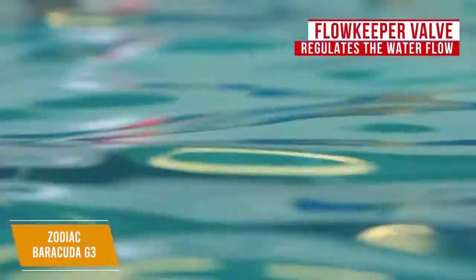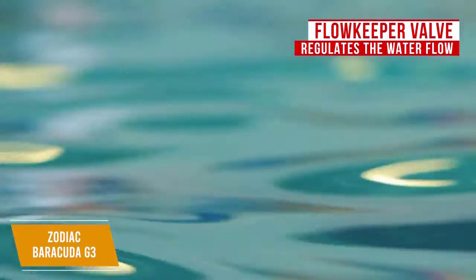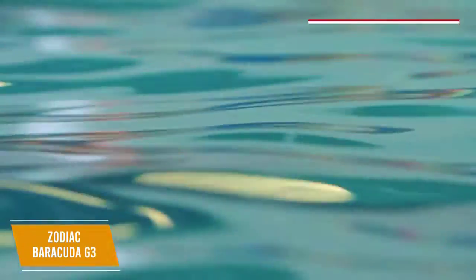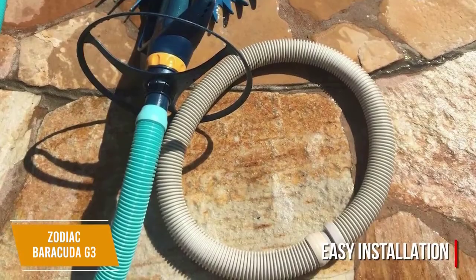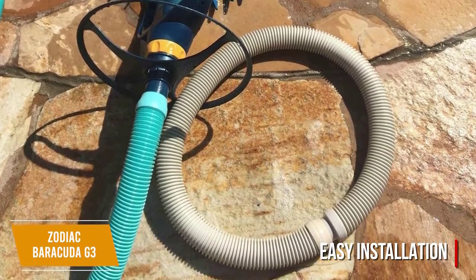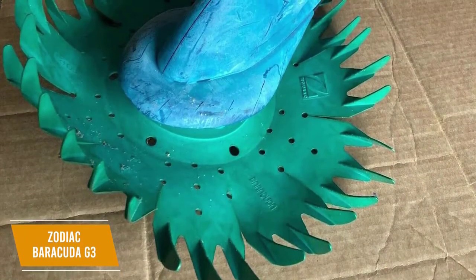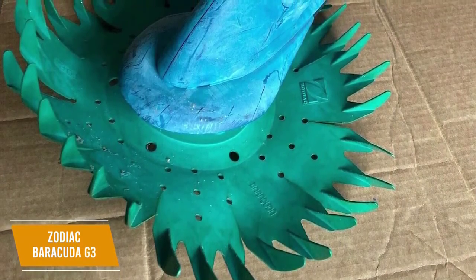One feature I like is the Flow Keeper valve that regulates the water flow for single, two-speed, or variable-speed pumps, so it even works with low-speed pumps without losing efficiency. Installation is easy since all you have to do is attach the disc, wheel deflector, and hose, then hook it up to your pool's skimmer or dedicated suction line. It cleans well with its quiet but powerful suction cleaner, and it can pick up both small and medium-sized debris.